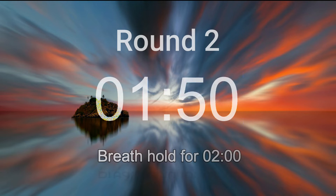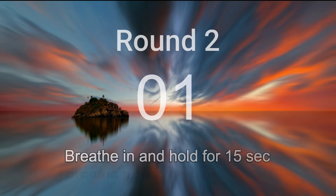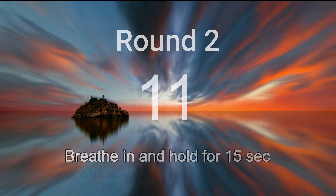You are almost there. Okay, breathe in deeply and hold. Squeeze your perineum, abdomen, chest, throat, and squeeze to your head. Five, four, three, two, one. Let it go.